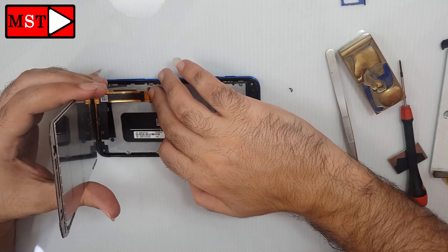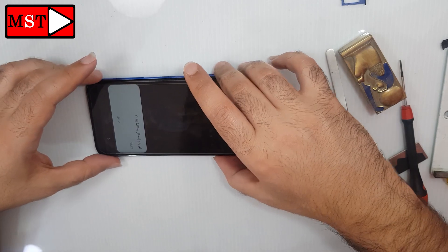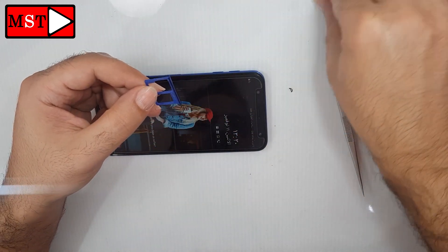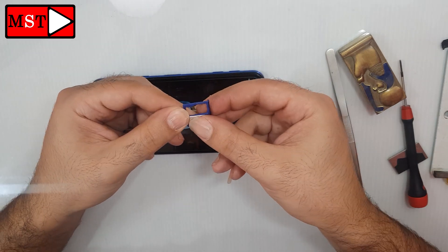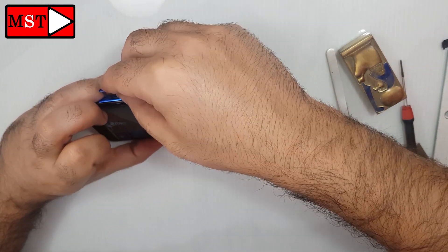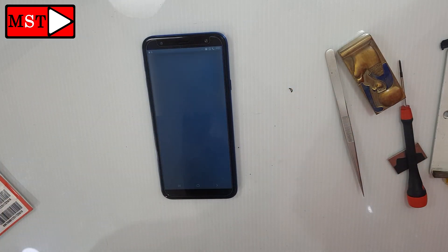Put the flex cable back in. I'm going to test it again before putting the screen on — okay, it's working.